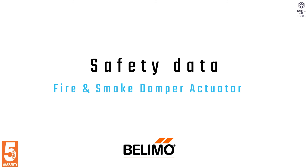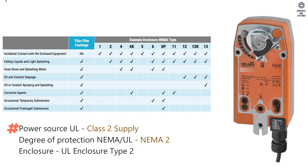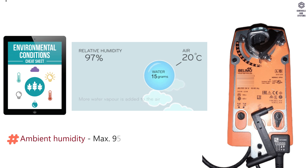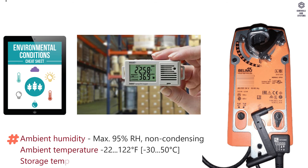Safety data: Power source UL is class 2 supply. Degree of protection NEMA UL is NEMA 2. Enclosure is UL Enclosure Type 2. Quality standard is ISO 9001. Ambient conditions: humidity is maximum 95% RH non-condensing. Temperature is minus 22 to 122 degrees Fahrenheit. Storage temperature is minus 40 to 176 degrees Fahrenheit.